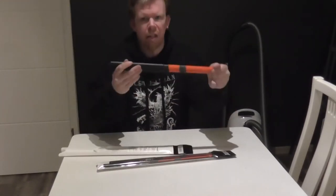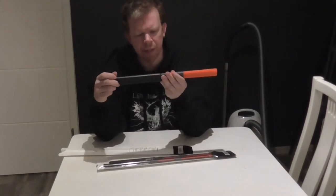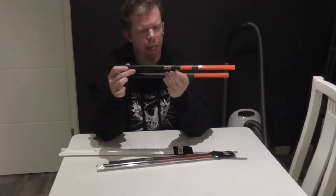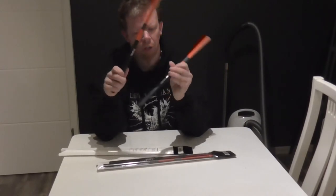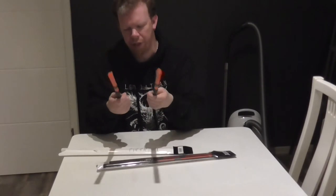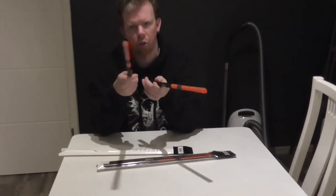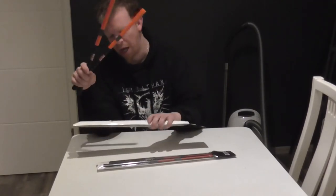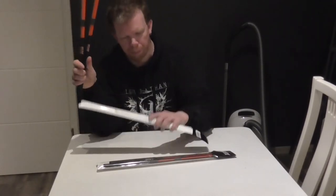These are the orange sticks. They look very interesting to me. There's this nice Flix logo and they have a very nice and good feel, and they're just in this package right here.